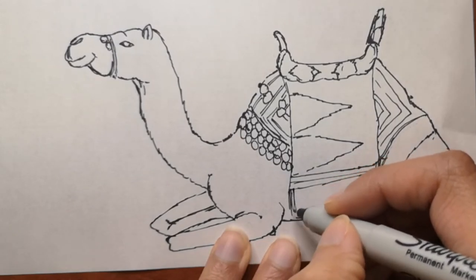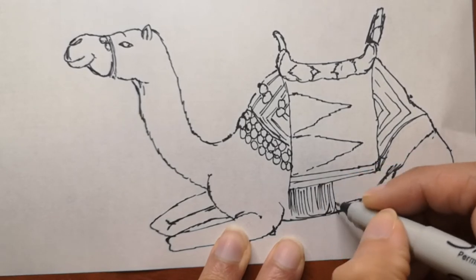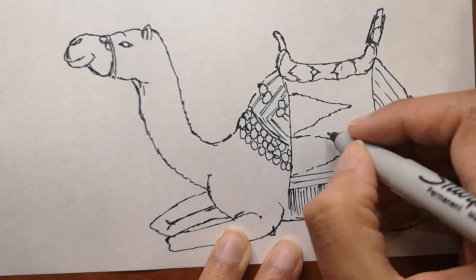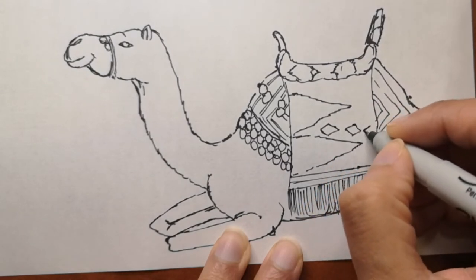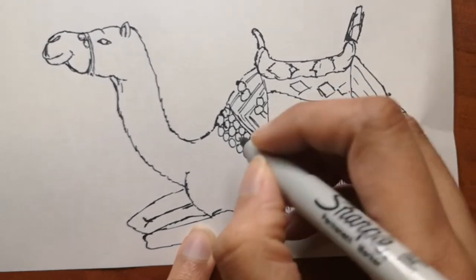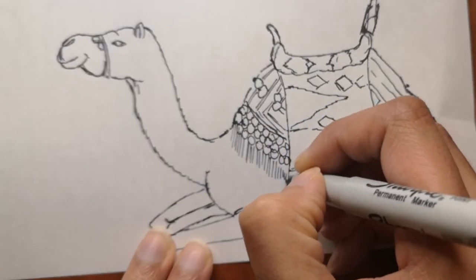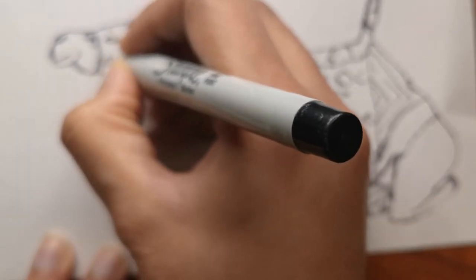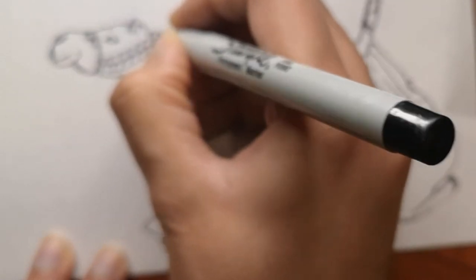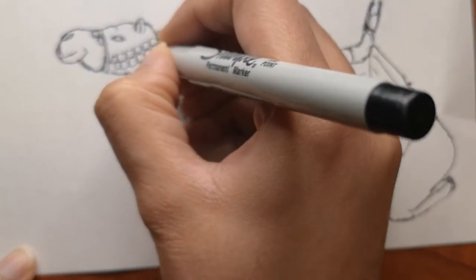If you make a camel angry, they can spit as a way to distract whatever they think is a threat — so they will spit on you if they feel threatened. Mother camels carry their calves for up to 14 months before giving birth, and some calves are born completely white and turn brown as their adult coat comes in. There are also over 160 words for camel in Arabic alone.